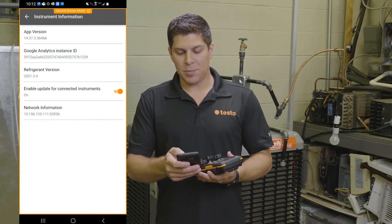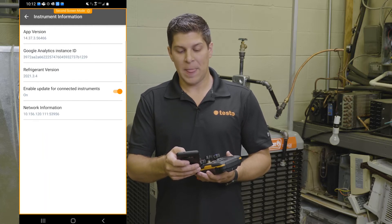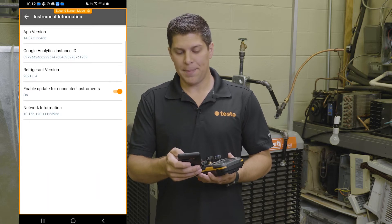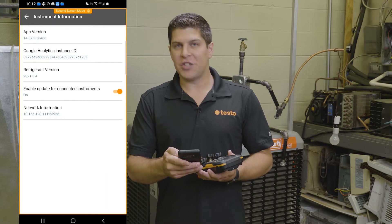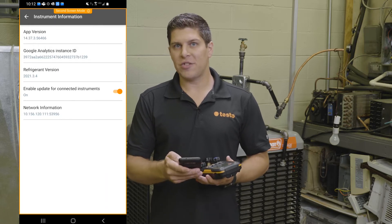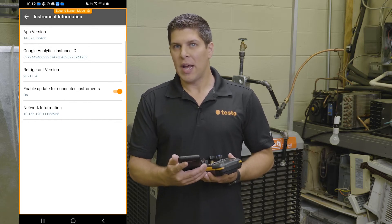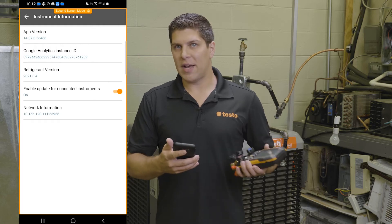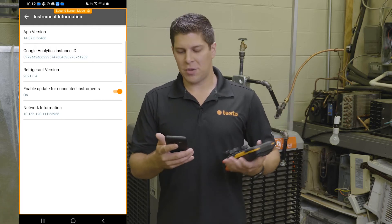Once you go into this part, you're going to see two pieces of information: the refrigerant version, which will tell you the last update of refrigerants and the timing, and then the enable update for connected instruments — this you want to turn on. The reason for turning it on is that any time new firmware comes out, you're going to get it right away. This roughly takes about 20 to 30 minutes, so I advise doing it when you've got some time, or even on a lunch break.